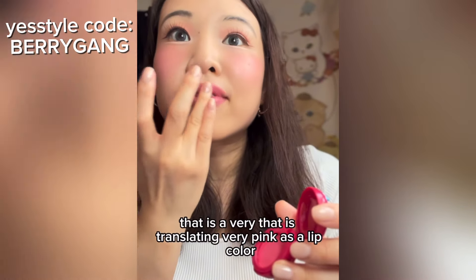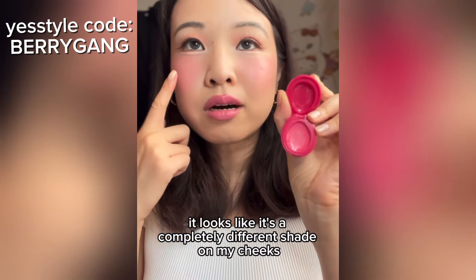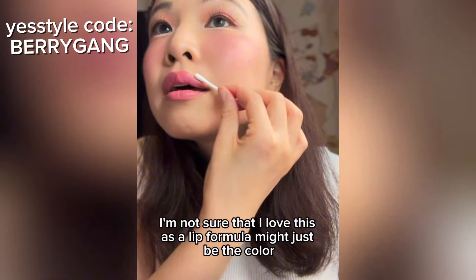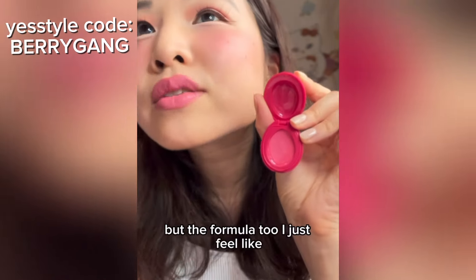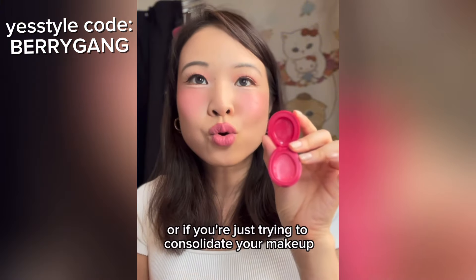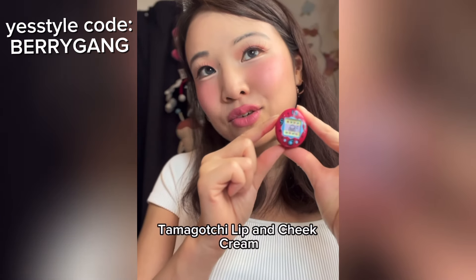Oh okay, that is translating very pink as a lip color — almost like Barbie pink. It looks like a completely different shade on my cheeks versus my lips. I'm not sure I love this as a lip formula — it's kind of giving me Pepto-Bismol pink. The formula is definitely better as a blush than a lip color, but not bad if you need something in a pinch or want to consolidate your makeup bag. Anyway — really cute, right? Tamagotchi lip and cheek cream!